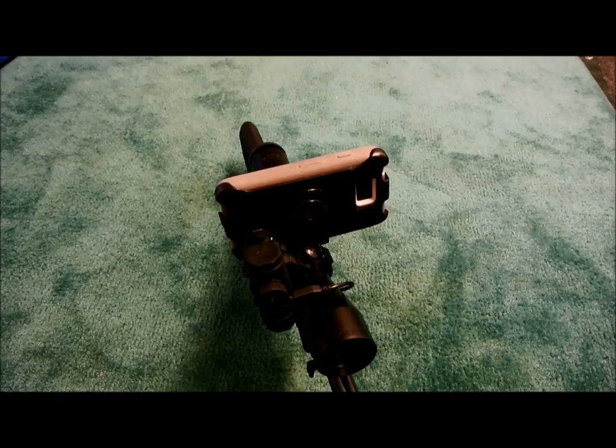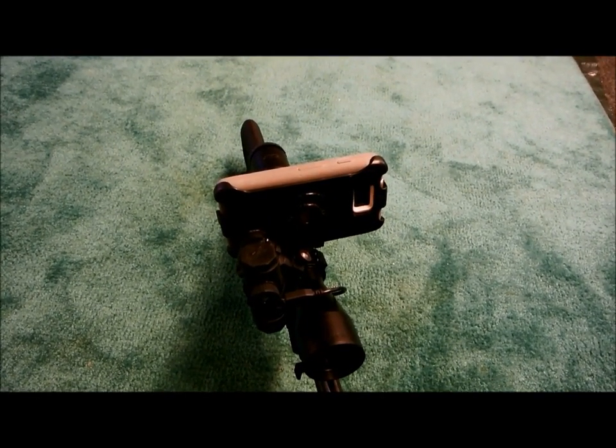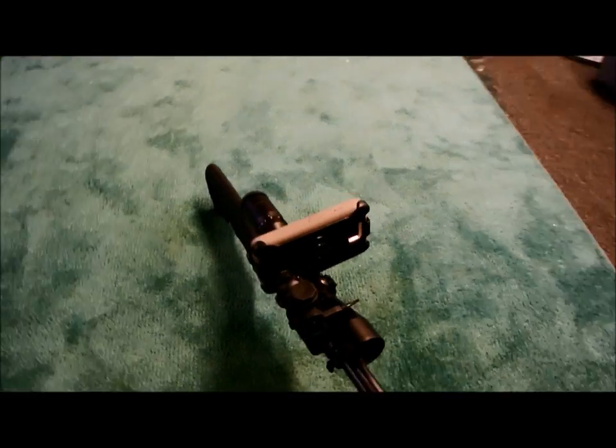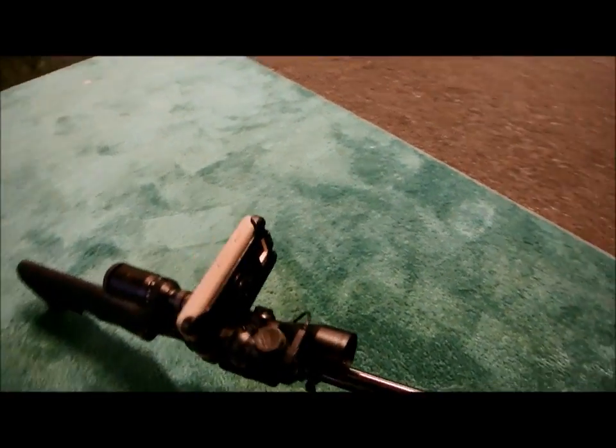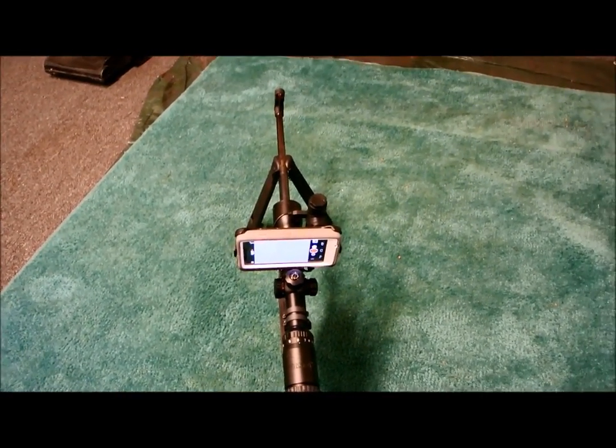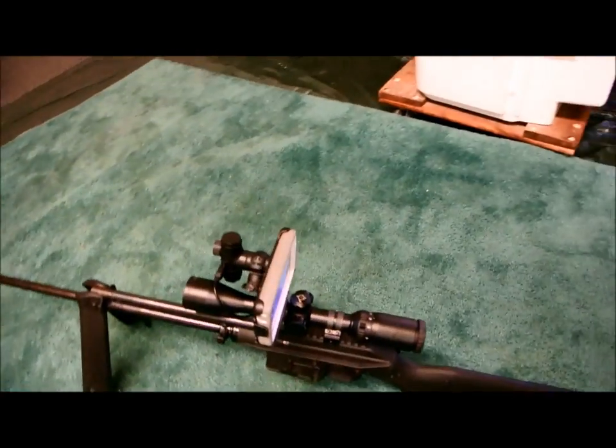One thing I forgot to mention — you'll notice where I cut out the OtterBox case so you could actually record regular video with your phone, or record Seek Thermal as you're walking around doing whatever. And there you go: Seek Thermal co-witness gun sight.